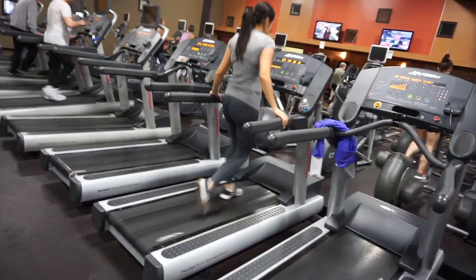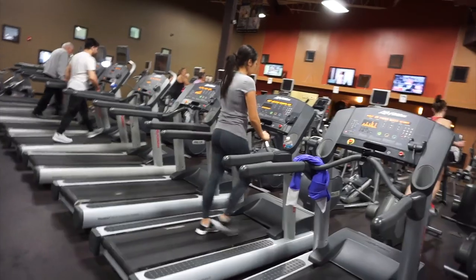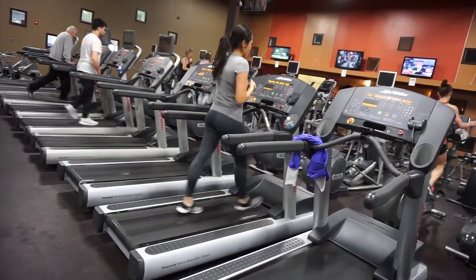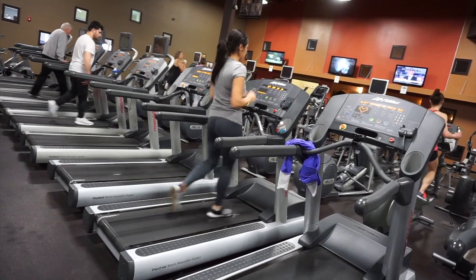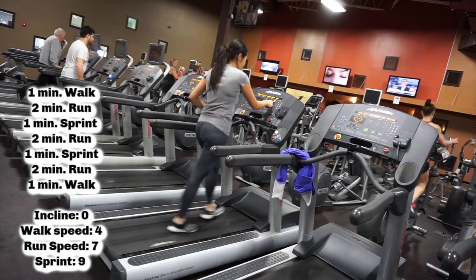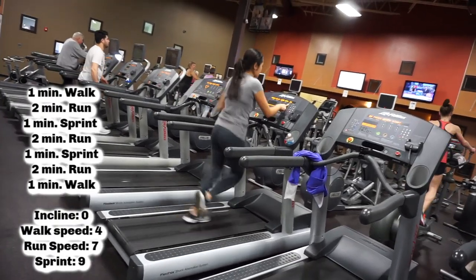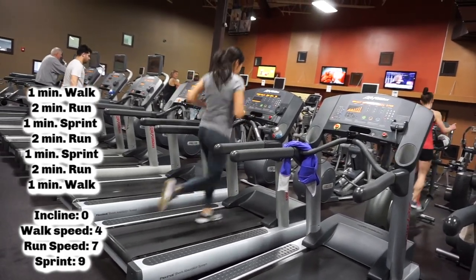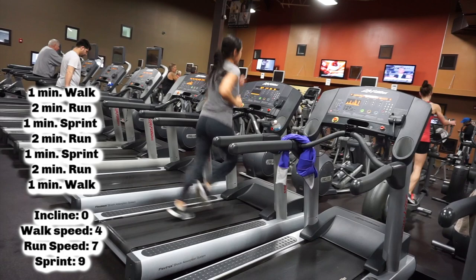Here I'm just walking. The way I do the treadmill is different — I don't just walk or run at the same pace for 10 minutes. I like to start out walking and then do interval changes. I start out walking for a minute, then go up on my speed and run for two minutes. I got this concept from Orange Theory, which is a gym that focuses on weight loss and a lot of cardio.